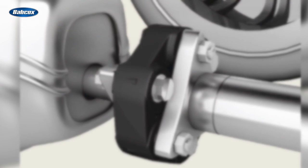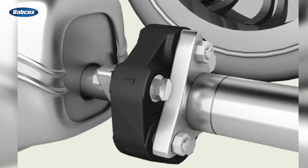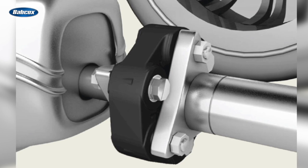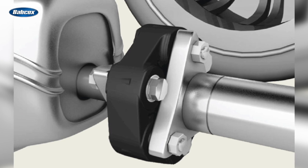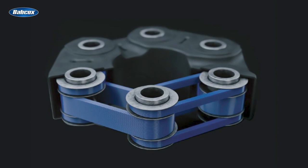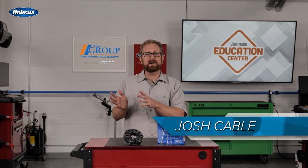Typically made of rubber, the drive shaft coupler connects the transmission, drive shaft, and differential, ensuring a smooth transfer of rotational motion and optimal road performance. You can think of the drive shaft coupler as a vibration dampener — whenever the transmission transfers power to the differential, the drive shaft coupler loads up to dampen the vibrations, and it prevents driveline misalignments.